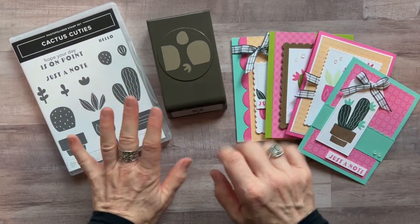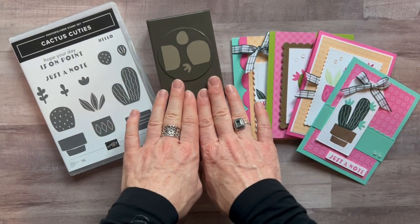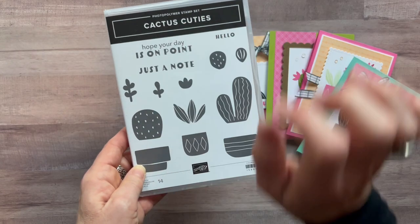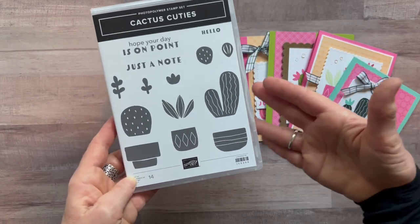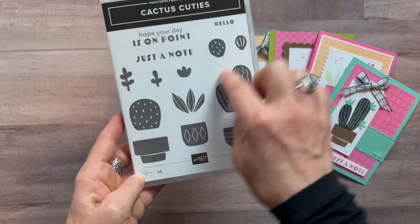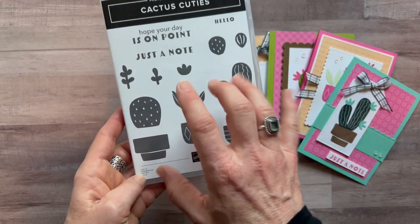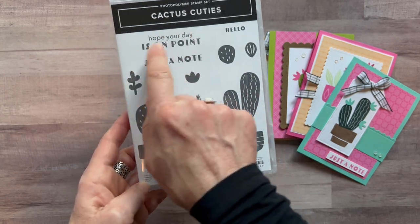Hello friends, it's Amy Ferlichi at the Gathering Inspiration Stamp Studio, and today I have a super cute class to go. It's called the Cactus Cuties Class to Go, and it features this super duper cute stamp set. We've got some fun cactus imagery — you can build lots of different cactus-looking themes for your cards.